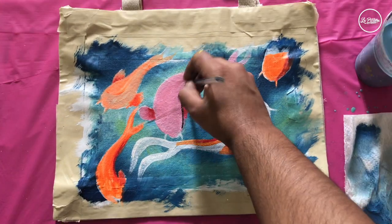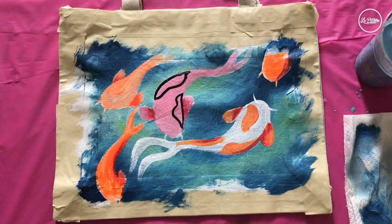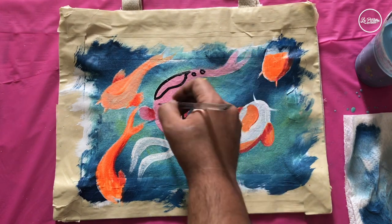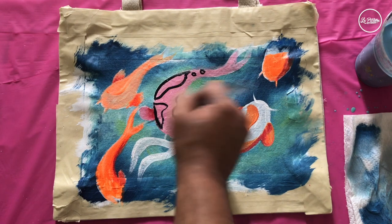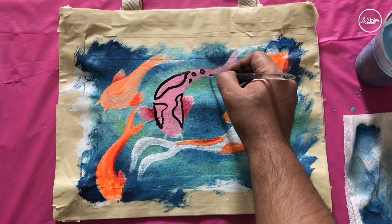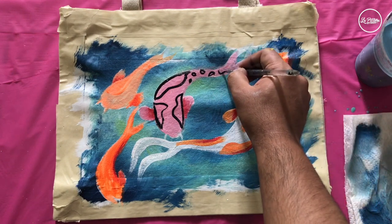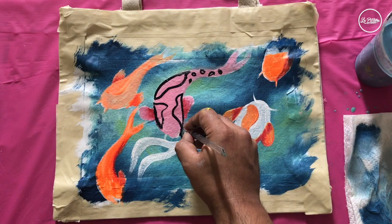In this step I'm going to add black spots on the pink fish — I'm creating black shapes first and will fill them in later. Take your time to create some randomness over the fish with black. I'm also going to give the fish black whiskers.